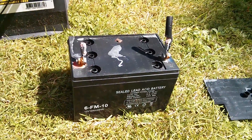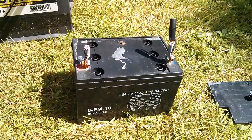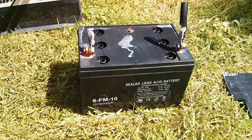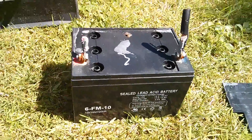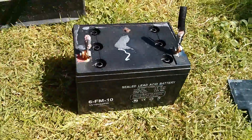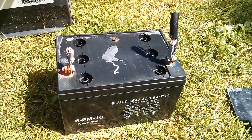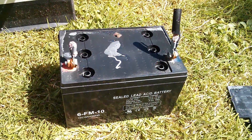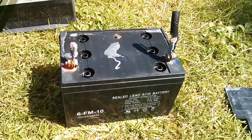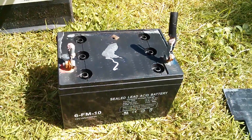Afternoon all. This is a little sealed lead-acid battery which came out of one of those cheap car jump starter sets. I found it in the street and the first thing you notice is it's very light. I know these batteries are utter rubbish because Ain't Big Ain't Clever did a kind of review on these and took them apart and found that there's just very little lead in them. I'll put a link to his video because it's very interesting, it's worth a watch.